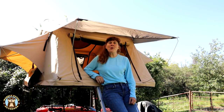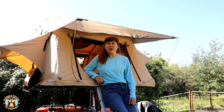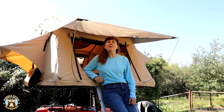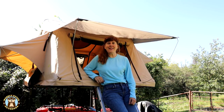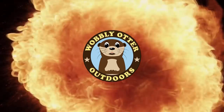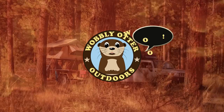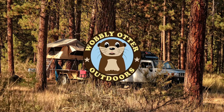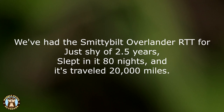Hello Wobblies! Welcome to Wobbly Otter Outdoors. I'm Kris and this is our two-plus-year review of our Smittybilt Overlander Rooftop Tent. We've had our Smittybilt Overlander Rooftop Tent for just shy of two and a half years. We've stayed 80 nights in it and it has traveled 20,000 miles.